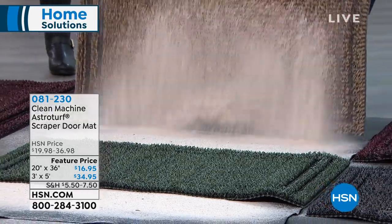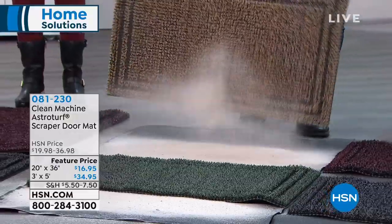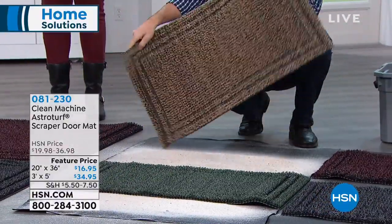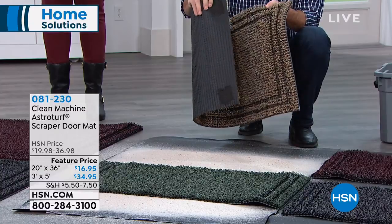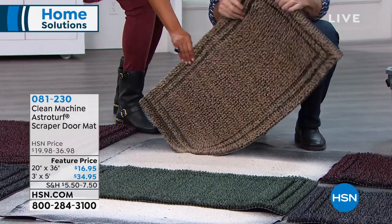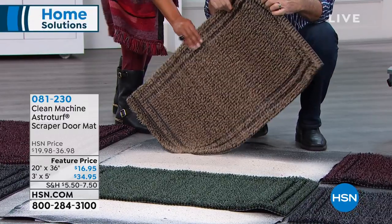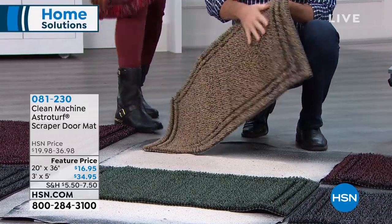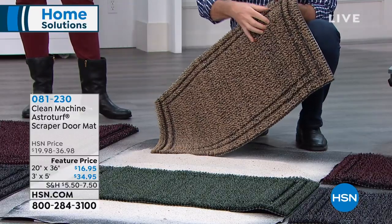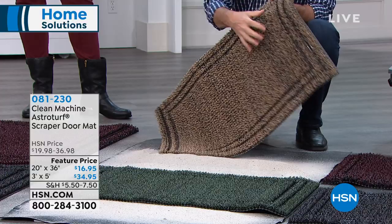Look as I was putting that dirt in there — look at the amount of sand and dirt it can trap. It's amazing. And there you can see it's got that rubber backing on it, so it's not going to degrade. Those blades of AstroTurf grass and all that space for the dirt to hide down in there.